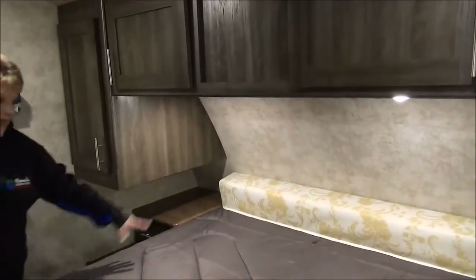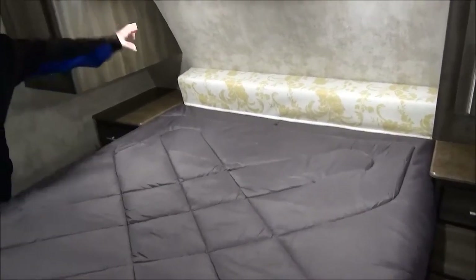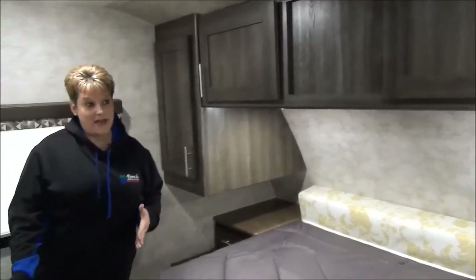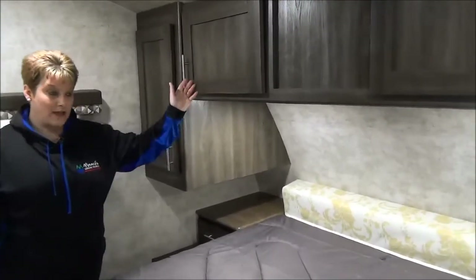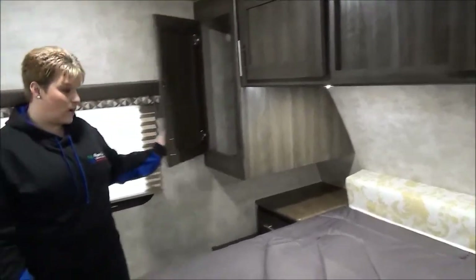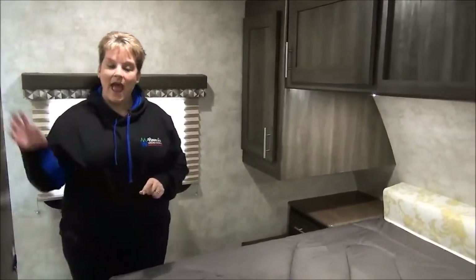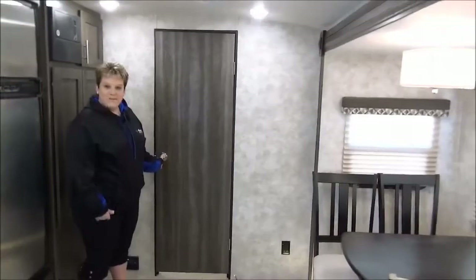The master bedroom has your bed — it's called a queen extender bed, so if you need a little bit more length, they have the extra cushion that you put at the head of the bed to make it your full 60 by 80 queen size bed. Storage directly across from the bed and on the sides as well. Nice little nightstands on each side of the bed, a drawer, a place to put your glasses or your book, and a laundry chute. You can have a basket outside in the outside storage and just drop your laundry right down the chute. It's all closed off with sliding pocket doors.